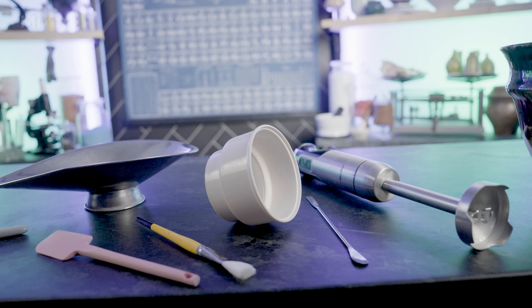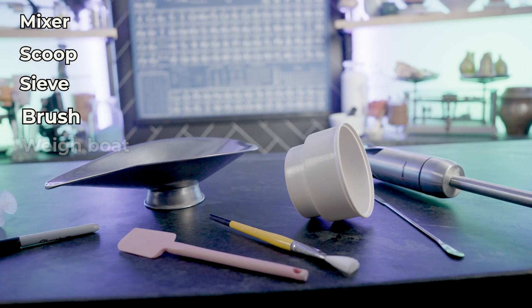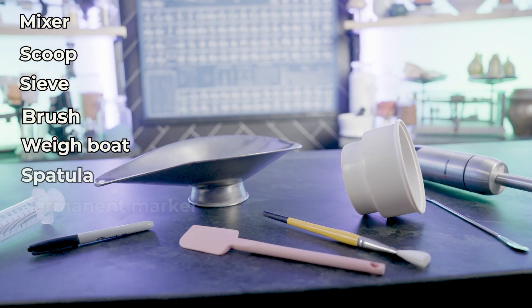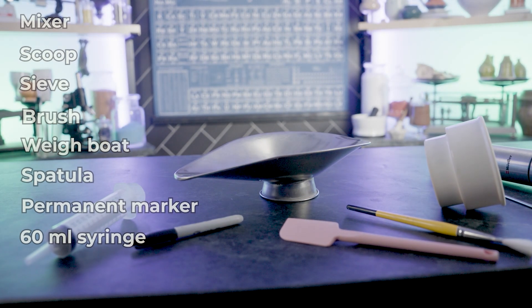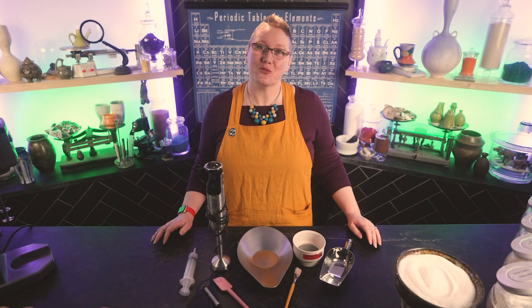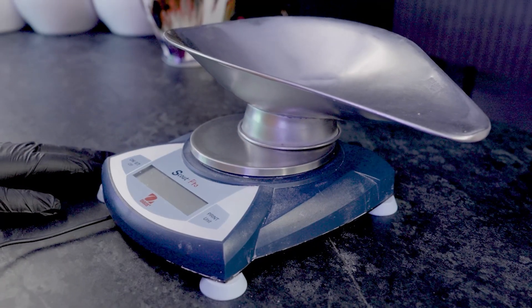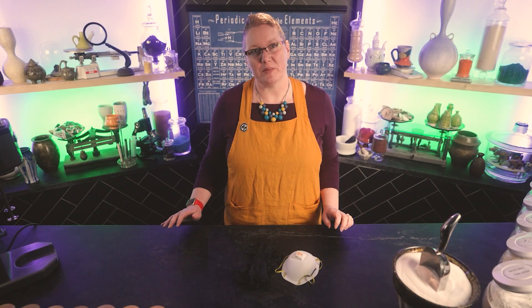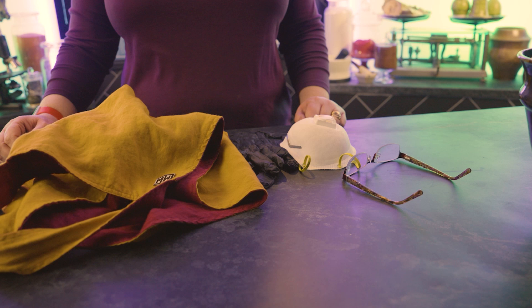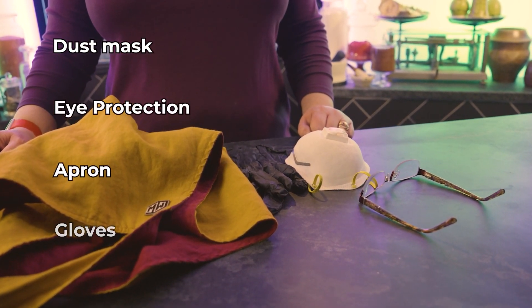On top of that, we recommend having a mixer, a scoop, a sieve, a brush, a weigh boat, a spatula, a permanent marker, and a 60 milliliter syringe. For most of the equipment, you can use what you have around, but we recommend getting a digital scale. They work better and faster than the old style triple beam balances. Now we need to talk about personal protective equipment, or PPE. We recommend a dust mask, eye protection, an apron, and gloves.